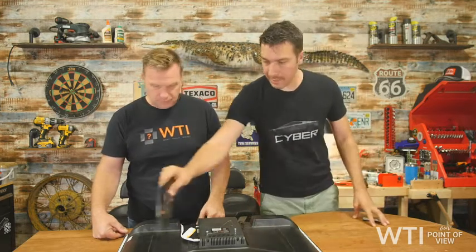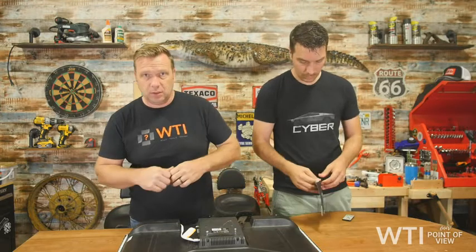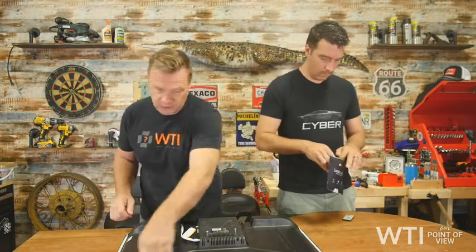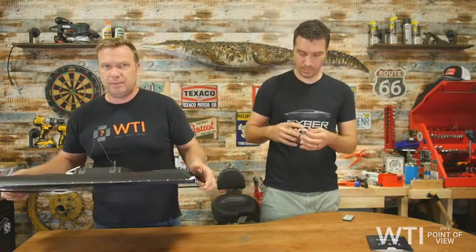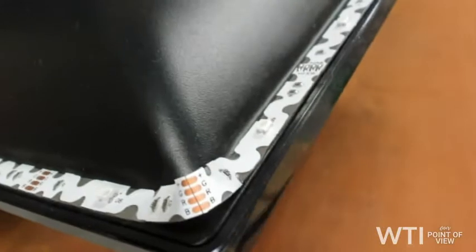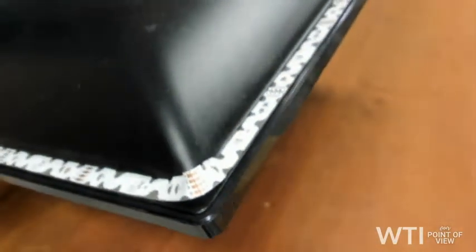We applied it here — all of this uses a sticky tape. You undo it and then trace it around the perimeter. As you can see in this close-up, there's like an edge on the back of the television — that's where it goes. It just sits along that edge and you go around the corner and stick it on there.